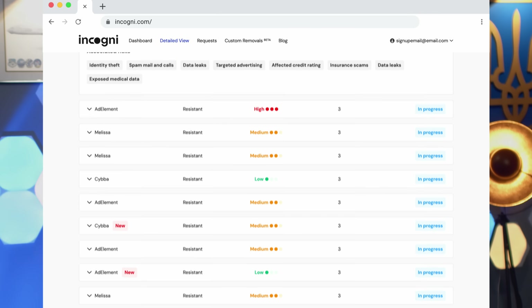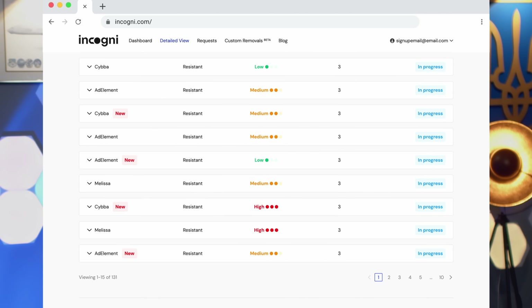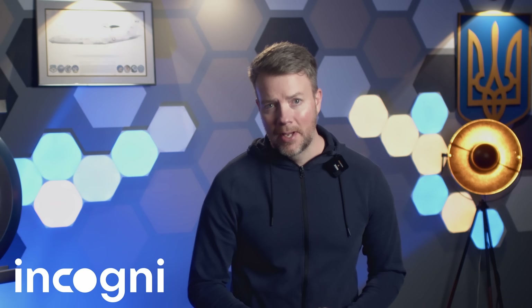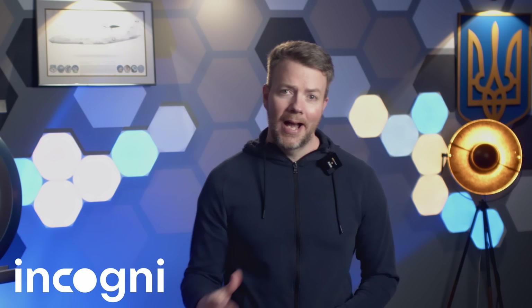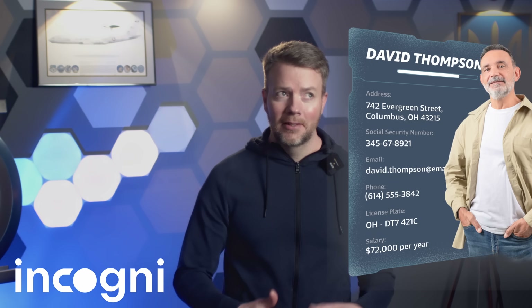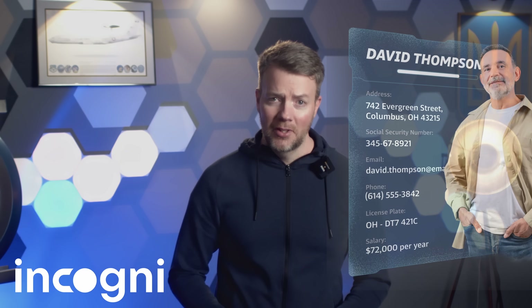Incogni is like the Loki system for your digital life. It finds and removes your personal data from the sketchy data broker websites that harvest your info without asking — the ones that sell your email, home address, or even political preferences to advertisers, identity thieves, or people who make robocalls during dinner. I ran Incogni a couple of weeks ago and it found my name on over 90 data broker sites. Some had shockingly detailed info — stuff like past addresses, family members, and purchase history.